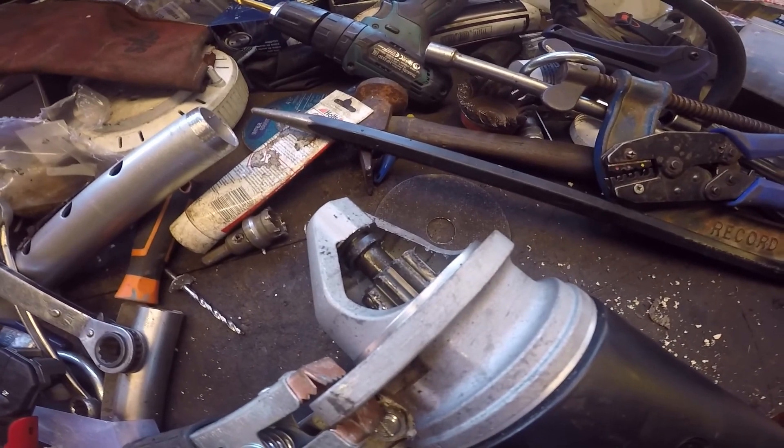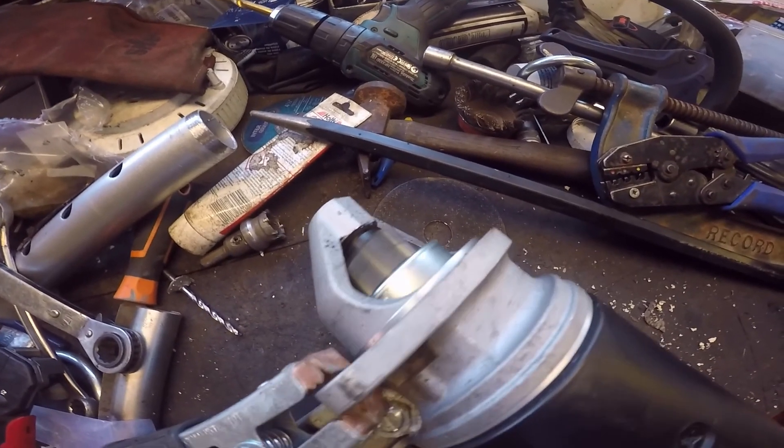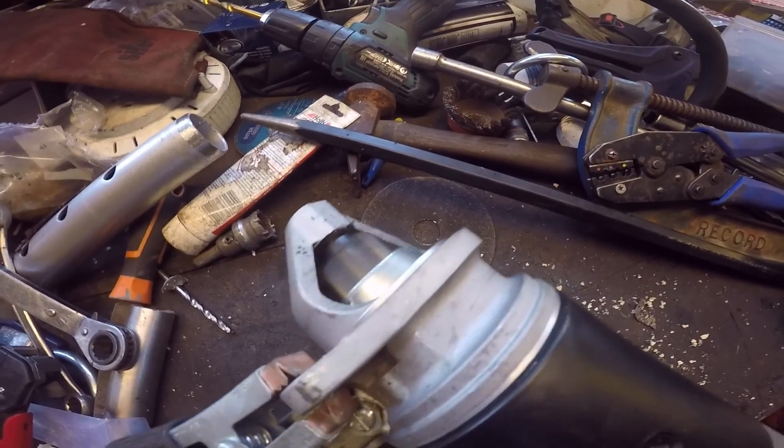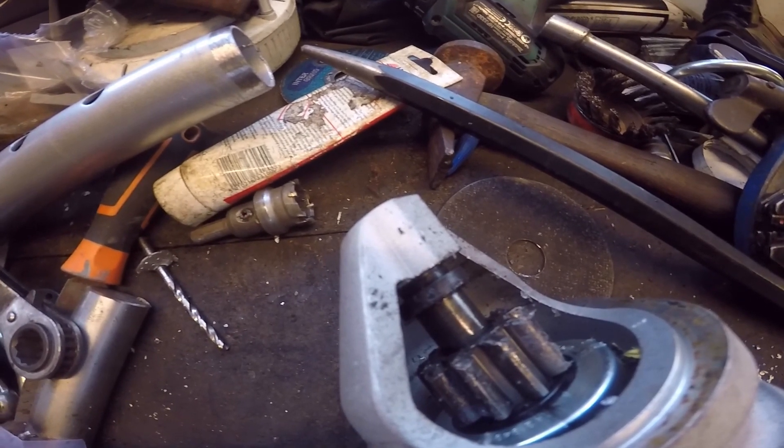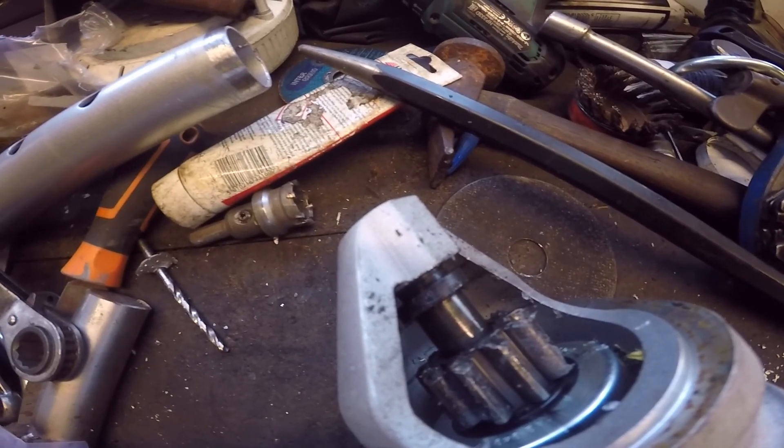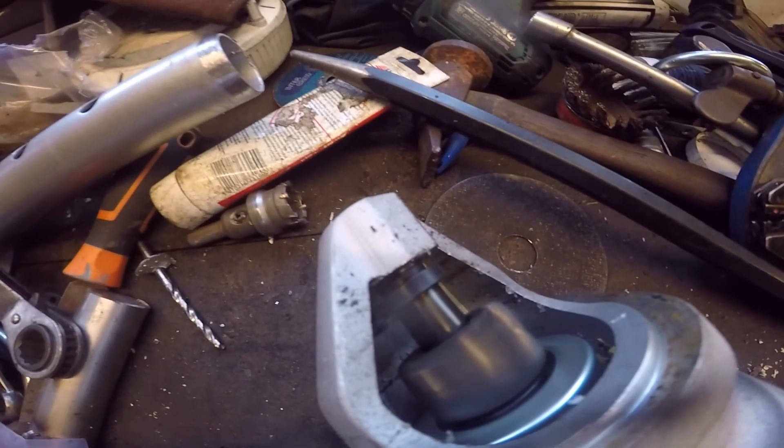We can see that's working — it's even throwing bits of grease at me. So when you turn your key in your car and you hear that click, that's that cog going over, which you can just about see. Seems to be working all right now, so we'll put it back on.